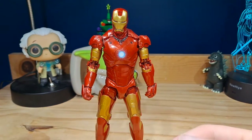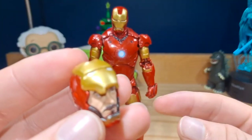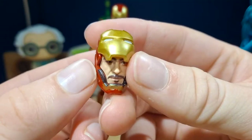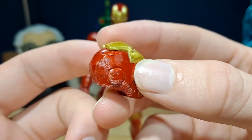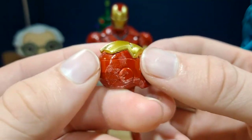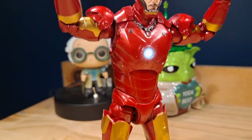Here is Iron Man out of the packaging. I switched out the helmet with the alternative helmet that comes as an accessory, but the head that comes on the figure is this open-mask head with the Robert Downey Jr. face, which looks really good. There is something on the top that I'm not sure about — it's probably exclusive to my figure — but it kind of ruins the look a little.